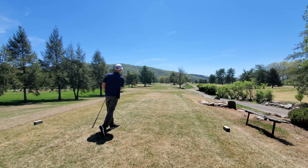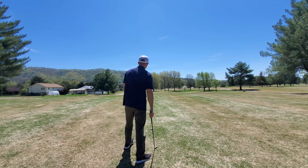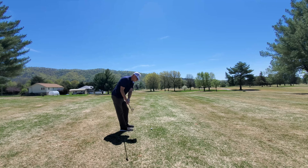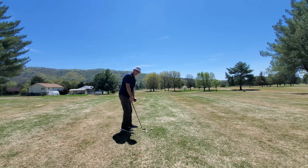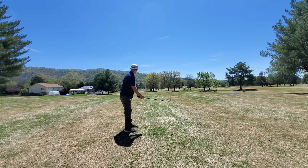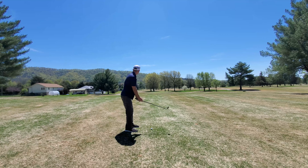Right up the fairway. That felt fairly good off of the driver — definitely a little clippy, but not terrible. Didn't feel like a rock like I was expecting. So far off the driver, the Encore Vero X2 feels great. Got about a 120-yard shot into the green here — let's see what kind of spin action we can get with this pitching wedge.